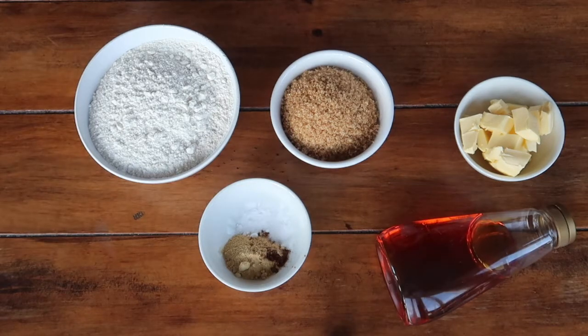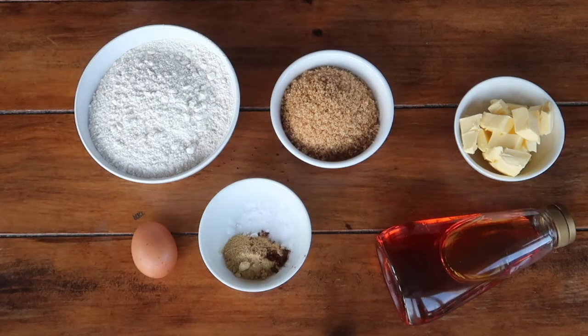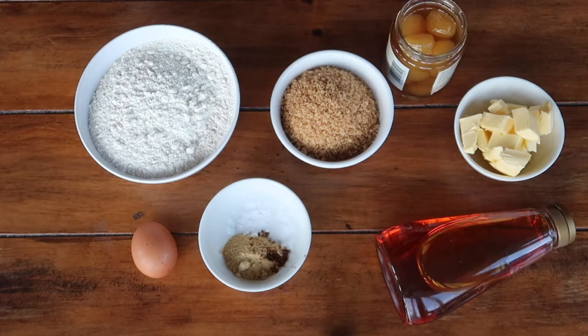Between 6 and 7 tablespoons of golden syrup, a large free-range egg, and my little twist for this recipe is to add in some stem ginger syrup.